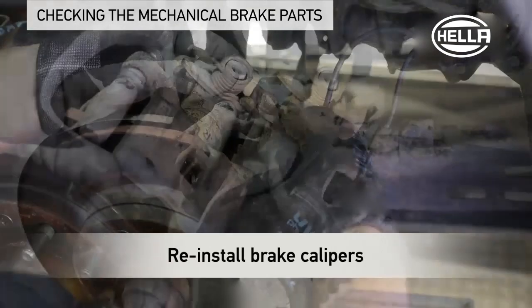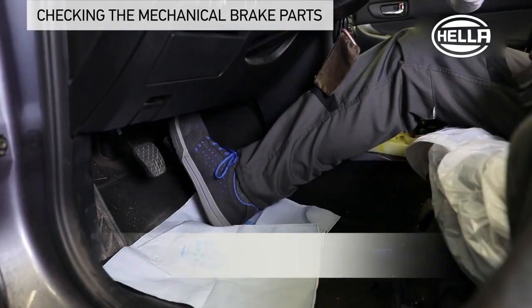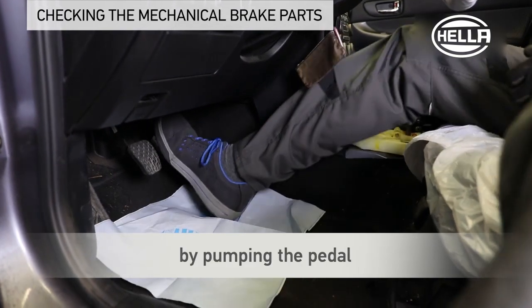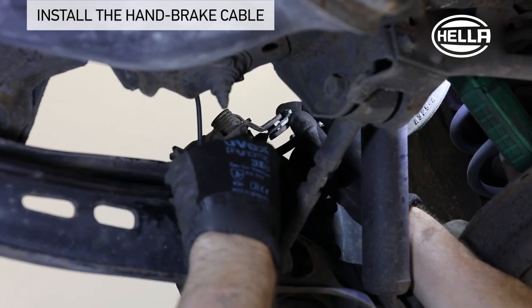The two brake calipers are then reinstalled. The brake pistons are put back into their working position by pumping the brake pedal. The new handbrake cables are then installed in reverse order.